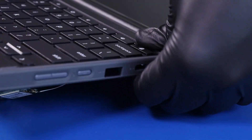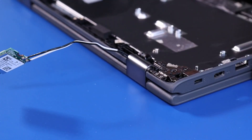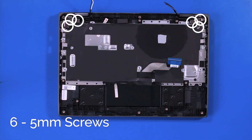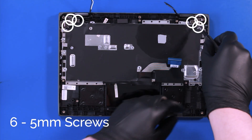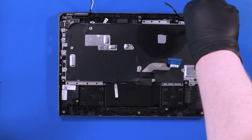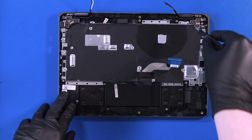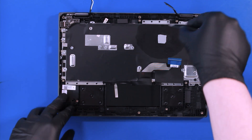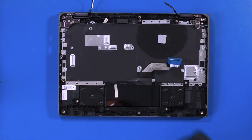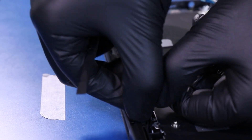Replace the palm rest back onto the hinges. Re-seat the antenna cables as well as the LCD cable.